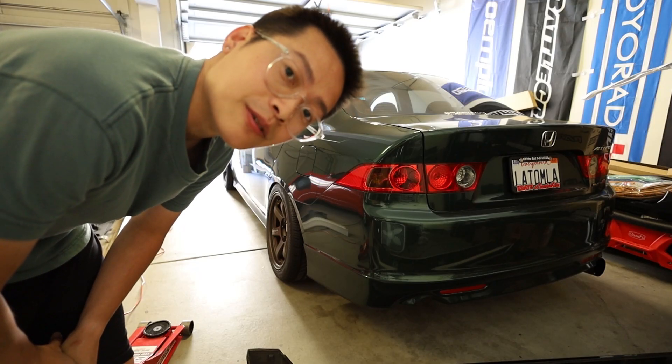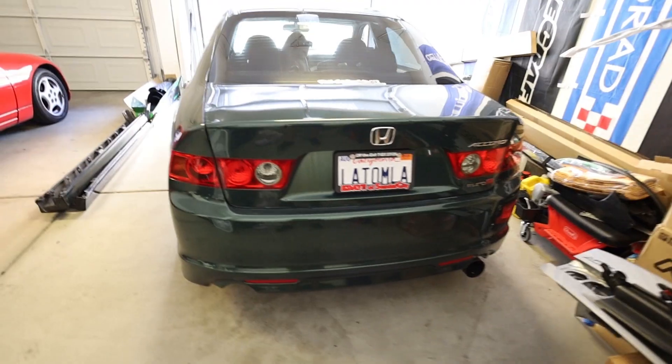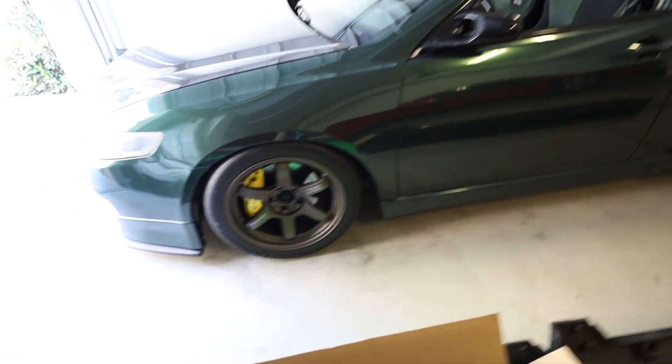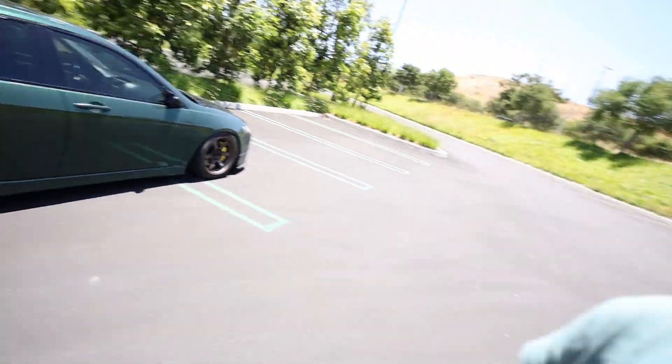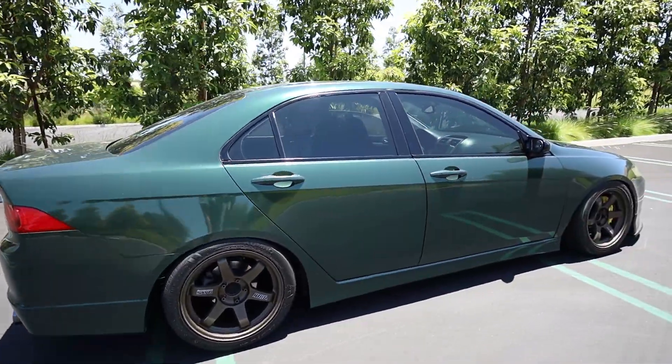Quick preview of what the feels exhaust sounds like — I'll have a proper sound clip video soon. Side skirts are on! I'm going to take you guys outside and show you. I'm going to make this quick because it's kind of hot. This is what the car looks like with the Euro R side skirts.